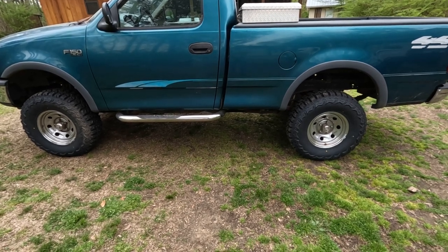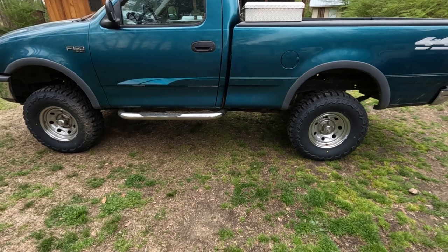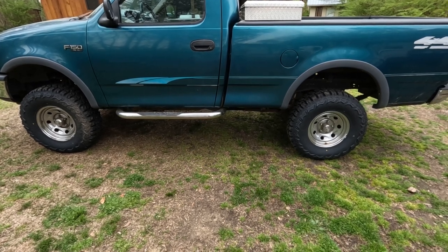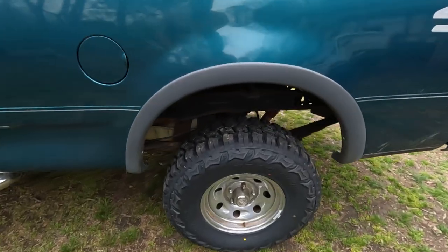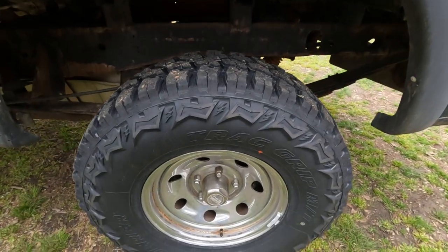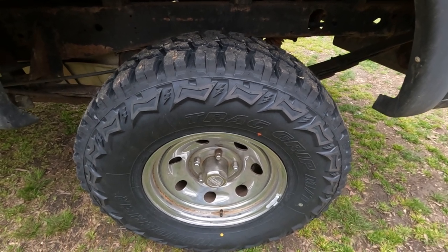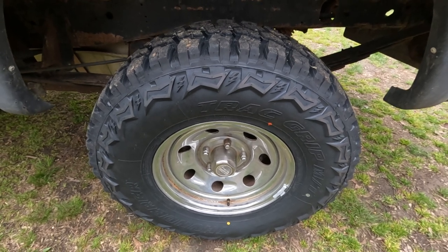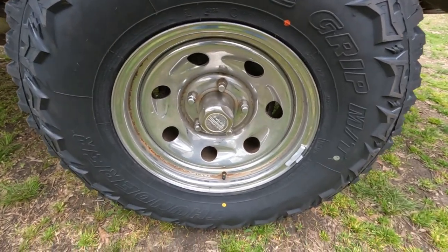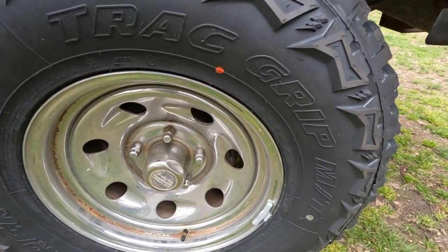Hey, welcome back to Homegrown Country Homeplace, friends. How y'all doing today? I just got through installing these tires on my truck, and I'm going to show y'all what kind of tires I bought and installed. I was needing a good set of tires. I had some all-terrain tires, and I read some good things about these tires, so I decided to buy a set. I bought them off Amazon, had them shipped to my house, and installed them myself. These are the Thunderer Track Grip MTs.